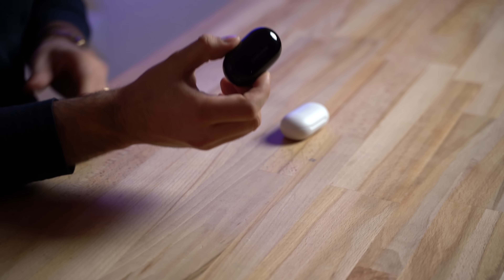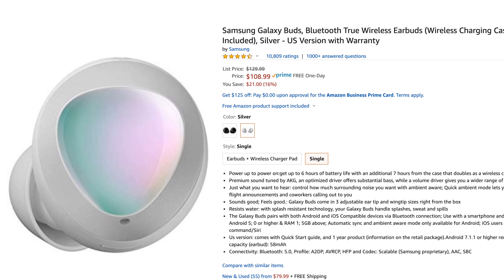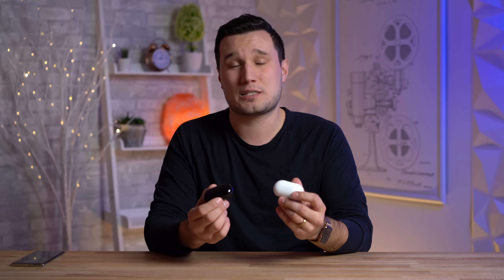There are other differences covered in my full comparison, but overall I would absolutely spend the extra money on the Galaxy Buds Plus. MSRP is only $20 more, but on Amazon you can pick these up for about $100 right now - links down below. I'd gladly pay the extra $50 for these. You can also buy them refurbished for about $70, which makes it a tougher choice if you're on a budget. But if you can spring for the extra money, I'd absolutely go for the Buds Plus.